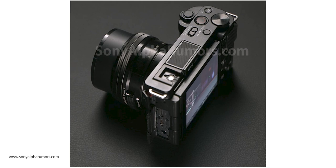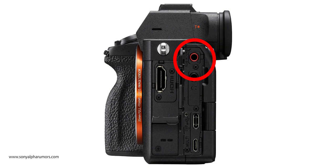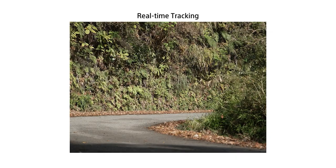On the side we have the USB-C, micro HDMI, and the 3.5mm audio jack, which I was very much expecting — but I wasn't expecting a headphone jack. I am very surprised they added this. The 3.5mm audio jack also has its own door, just like the A7S III, which keeps it out of the way of the swiveling flip screen. I absolutely love that on the A7S III, so it's really good to have here.